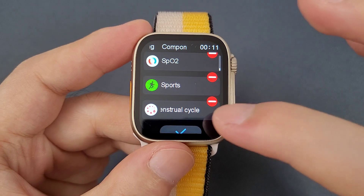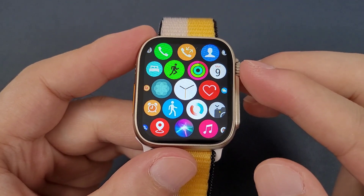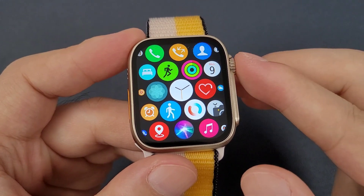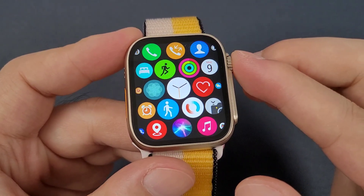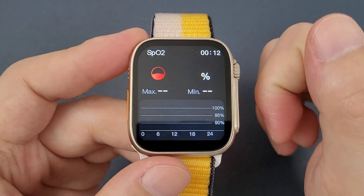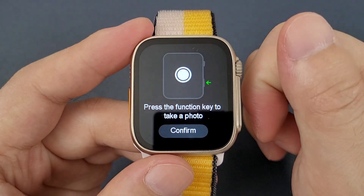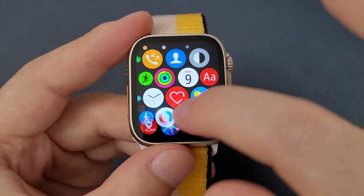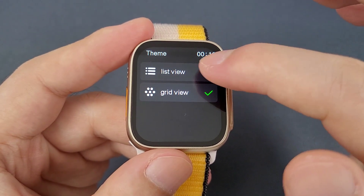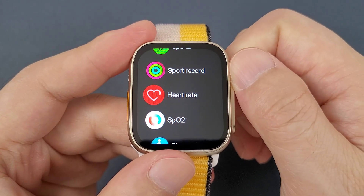However, you cannot customize the sequencing. We can click the round button to go to the main menu. The screen is 1.91 inch and the quality is very good. We can zoom out to go back and zoom in to go to a function. The firmware is very smooth. We can long-hold the screen to change to the list view and check the functions one by one.